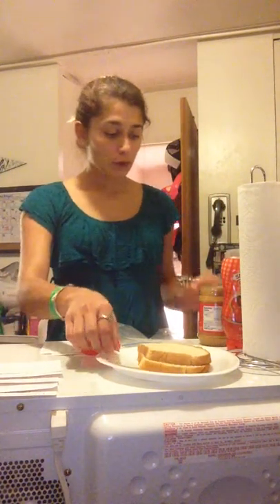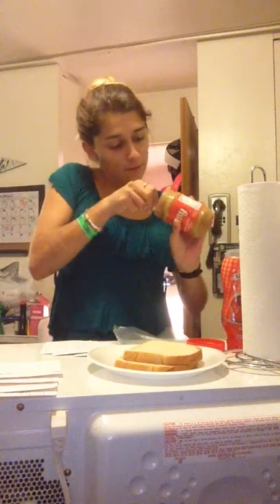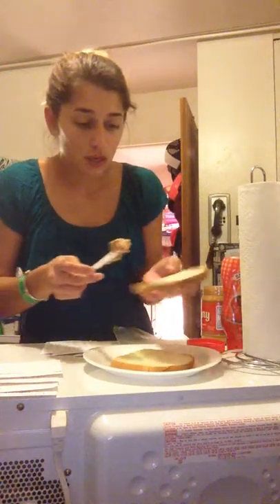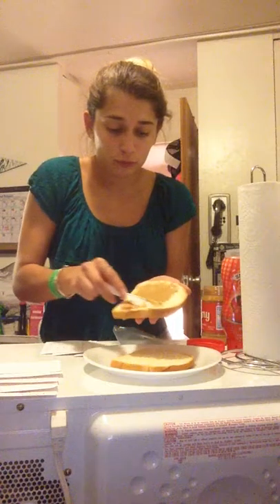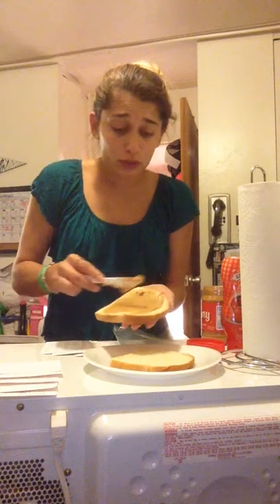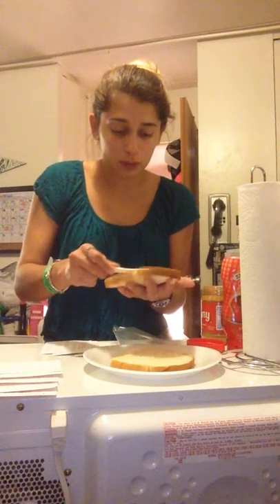After you've gathered your said materials, it's time to begin. First, you're going to want to unscrew that cap to that peanut butter, stick in your knife, grab a desired amount of your choosing, and you're going to spread evenly on your first slice of bread.